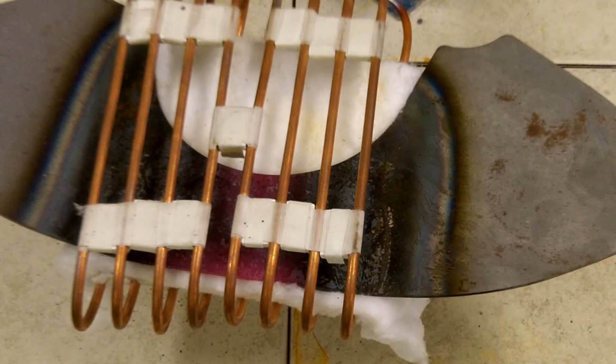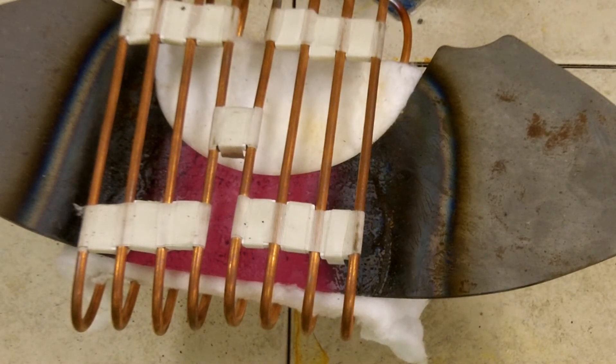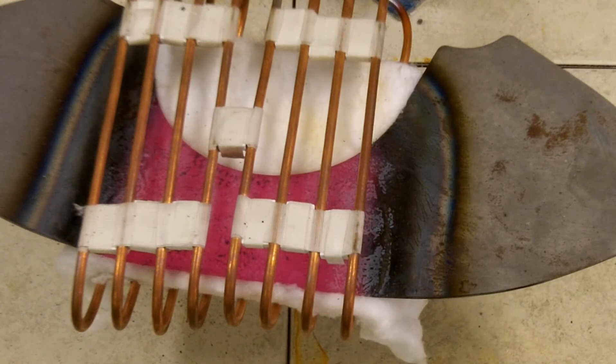The heating process is underway and it will take approximately 45 seconds. Looking at the plate, it's now beginning to show some color and we're beginning to approach temperature, which is 1700 degrees.